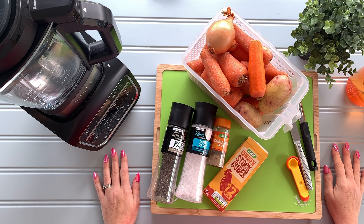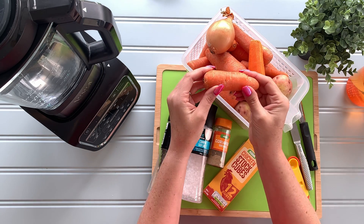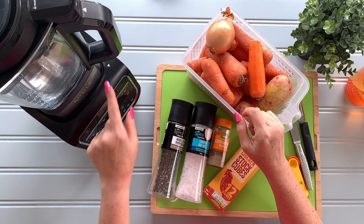Hello and welcome to Full of Food. In this video I'm going to show you how to make carrot and coriander soup. I've got these leftover carrots in my fridge that are just sort of going over a little bit, so I thought what better way to use them up than to whip up a quick soup.